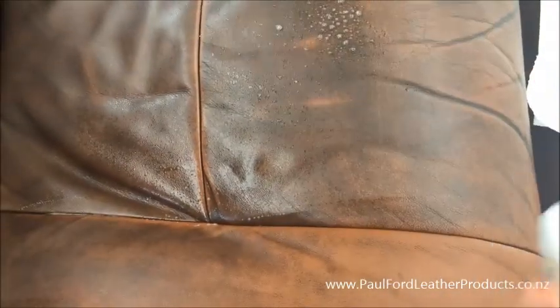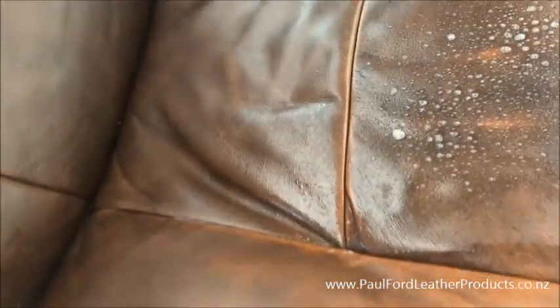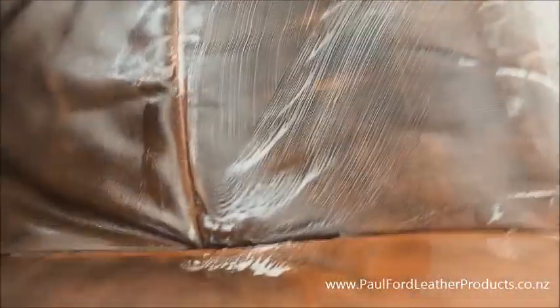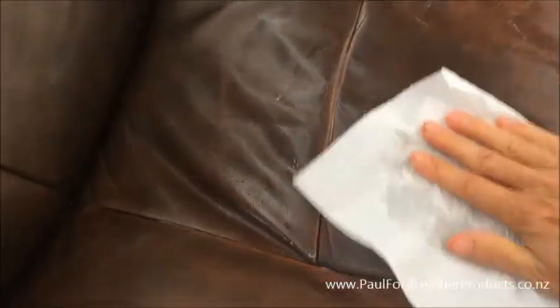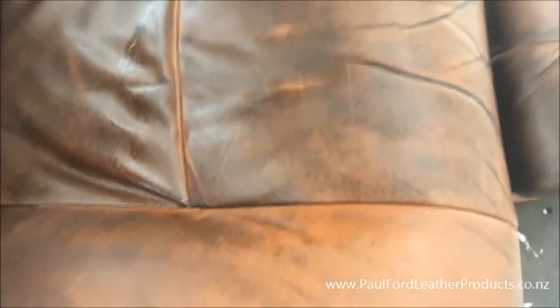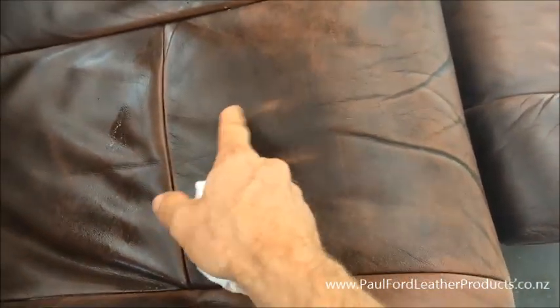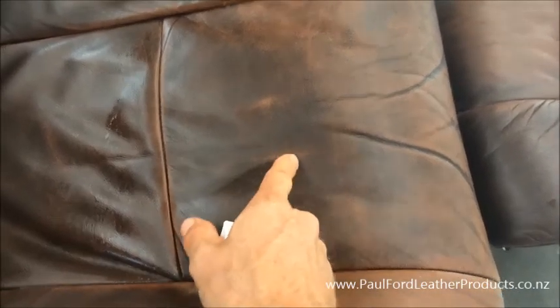The other option you've got is using the sponge. Spray the leather cleaner onto the leather, dip the sponge in the water, and just very, very lightly go over the top like that. Wipe it off with a microfiber cloth - I'm using a paper towel just to check how stable that print colour is - and that's fine. So you've got a couple of options: you can either use the brush, but you need to be very careful with that, or you can use the foam pad. I actually used the paper towel in water and rubbed it quite firmly, and that's how unstable this one is.